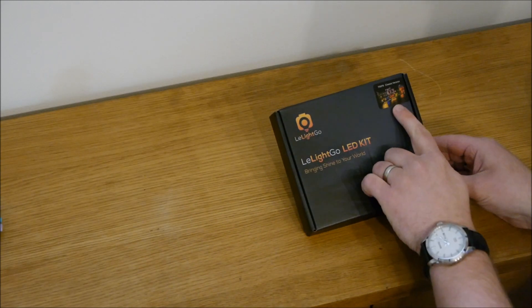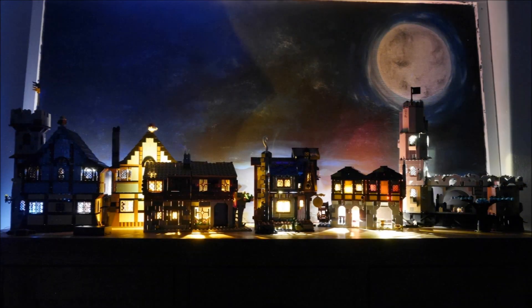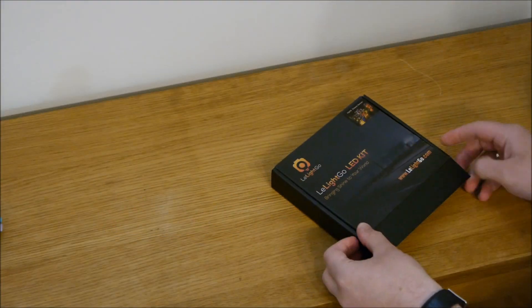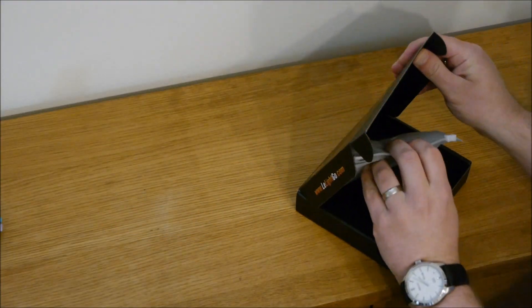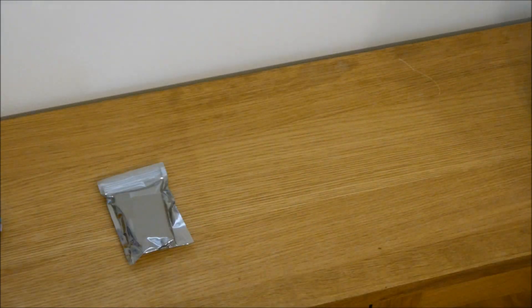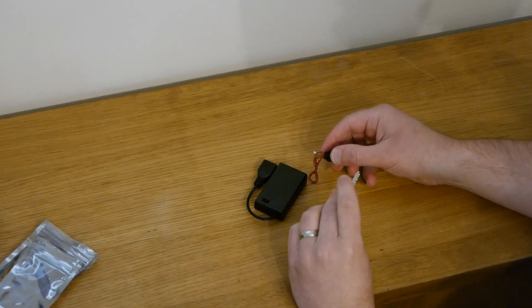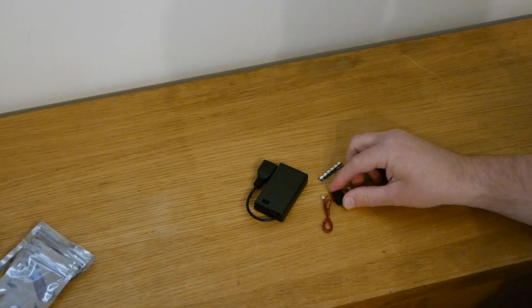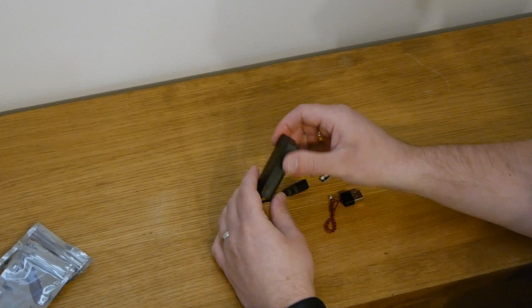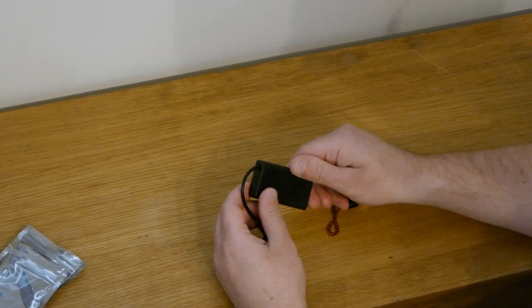I opted for the Diagon Alley lighting kit, which turned up in this smart black box. Let me show you how to turn this dark castle scene into this nighttime diorama. Inside the box is a sturdy Ziploc bag containing all the components to light up Diagon Alley, which is separated into six bags — four of them are numbered. The two unnumbered bags contain a small battery box with USB connection, and a USB converter to link it up to a six-port board, ready to plug in your display.